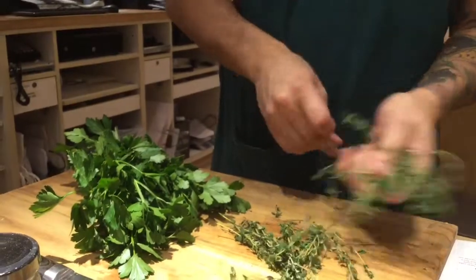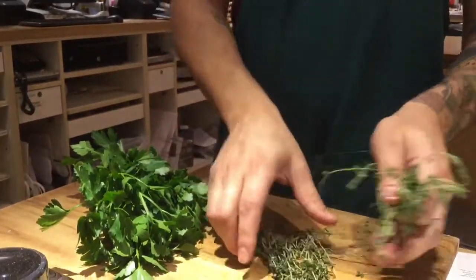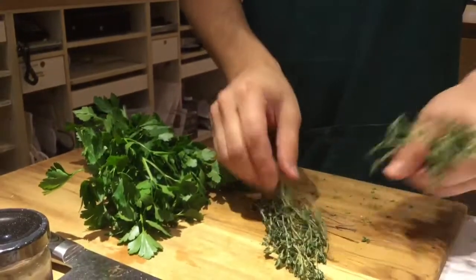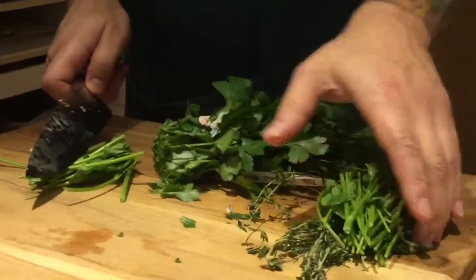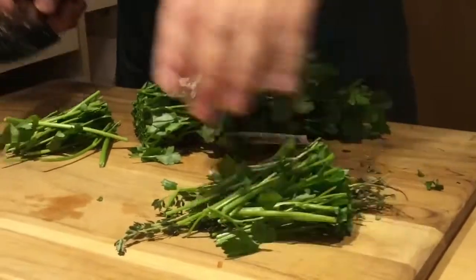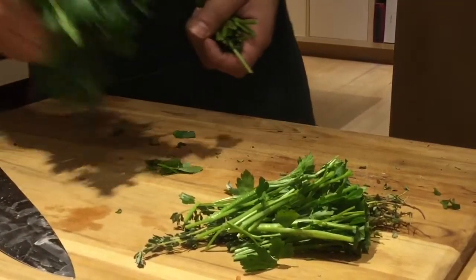Normally you can put it in a cheesecloth and then just dip it in there. For the sake of using the Instapot, what I'm going to do is just rubber band it. I'm just going to get a couple here — we're going to get a good amount. We're going to reserve this for later.